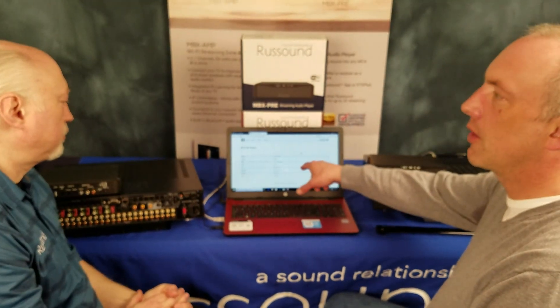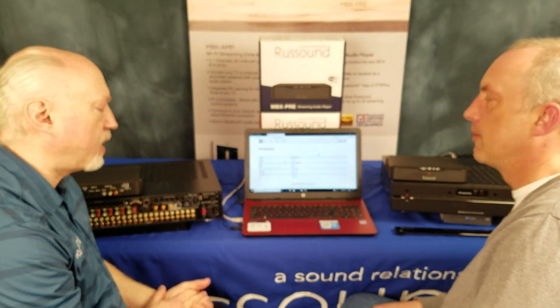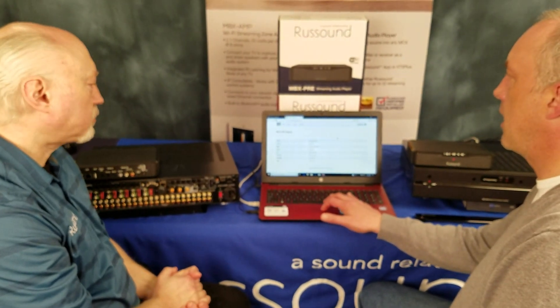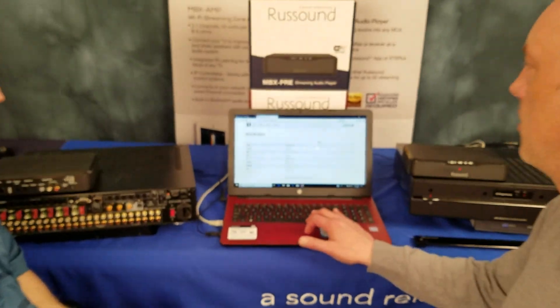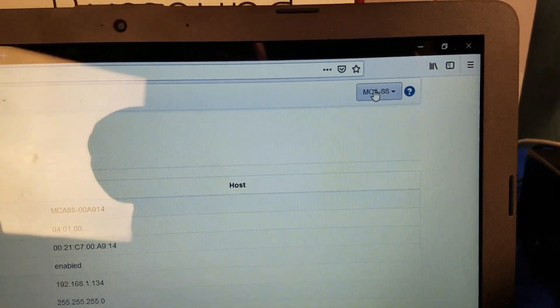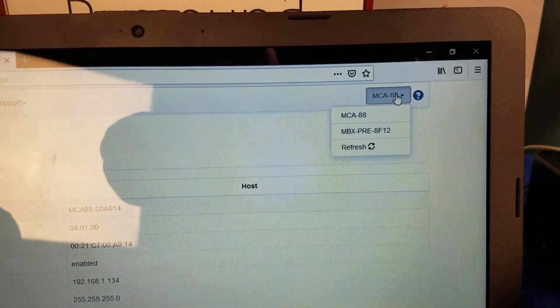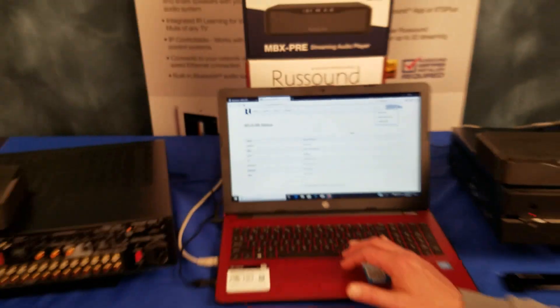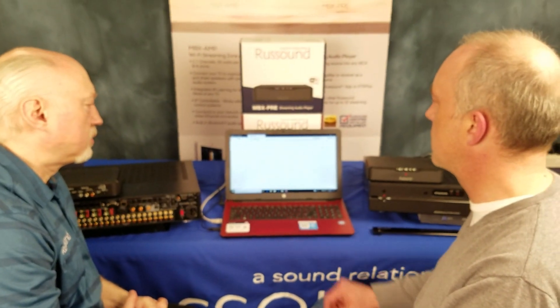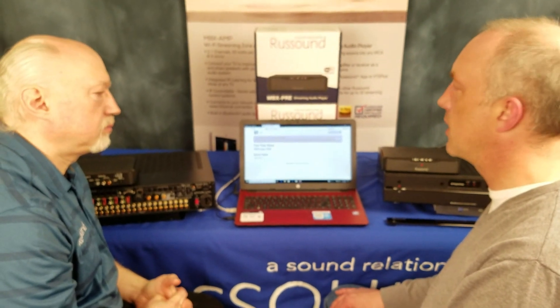When you unlock the product, it'll send you a confirmation email. So this is all unlocked now. To show you a neat trick — if you look in the top right-hand corner, you can toggle between the different RustSound devices on the network. It makes it super easy instead of having to find each one separately. Imagine if you had four MBX Pres and your MCA — you can just toggle right between the different devices. The MBX Pre is here, and that one needs to be unlocked too.